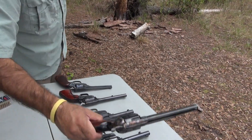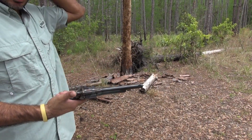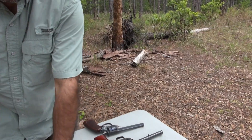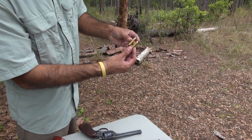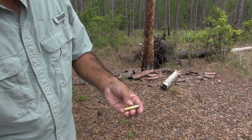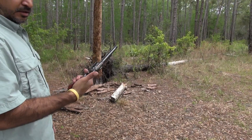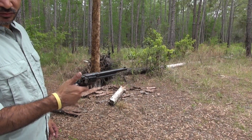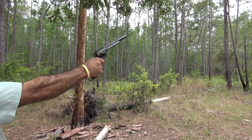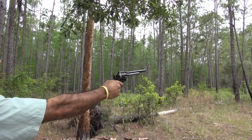Now the last one: the 45 Long Colt with a seven and a half inch barrel. This won't kick as much as the 44 Magnum. Even though the 45 Long Colt and 44 Magnum look very similar in diameter and bullet weight, the 44 has a lot more recoil and energy — it's a newer cartridge versus the 130-year-old 45 Long Colt. It does have a kick, but not as bad as the 44.